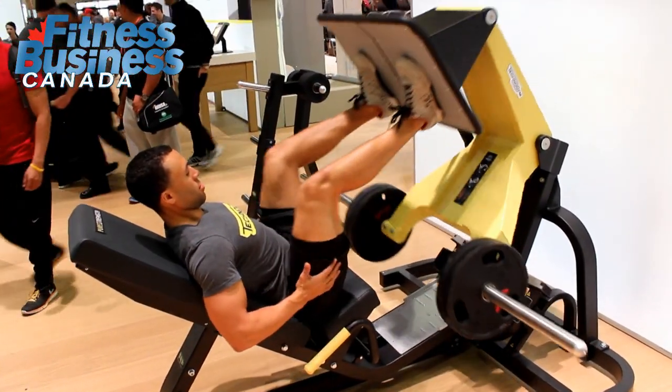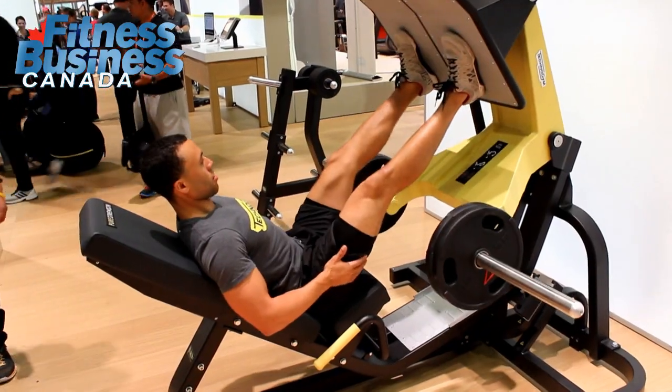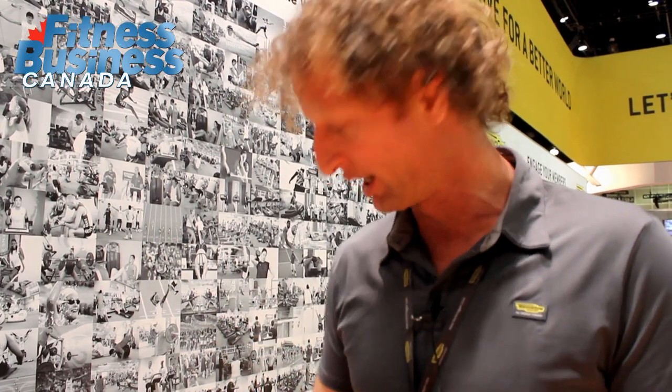Secondly, we have a very advanced system to distribute the load to the user or athlete — not using bands, but a very direct force on the target muscle groups of this machine: the biceps.